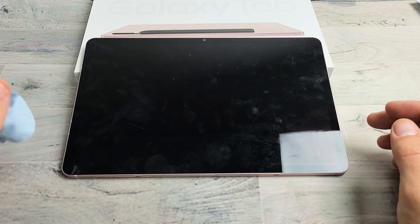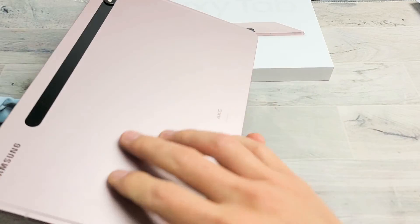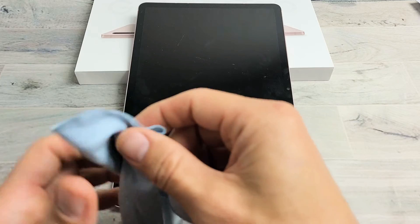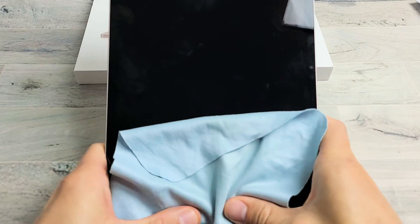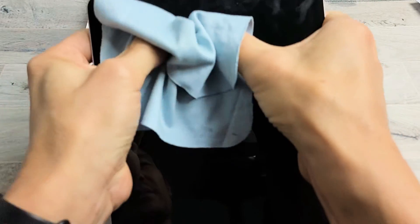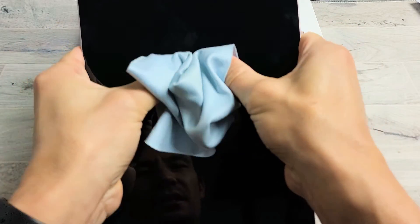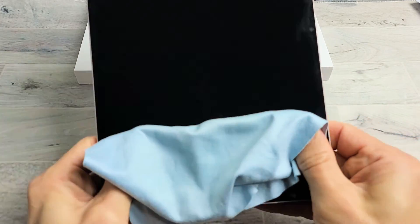The next possible fix is what I call the massage method. Hold the tablet, get your two thumbs, and press in all over on the screen and all over on the back. It's the same premise as tapping — you might have something slightly dislodged, and a little massage can pop it back into place. You can get a towel or cloth so you don't smudge your screen. Press your thumbs in and your hands on the back pressing in too — give it a nice massage all over. Sometimes when you're doing this, you might hear a little click and the screen will turn on.